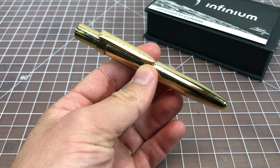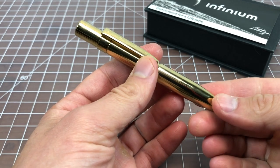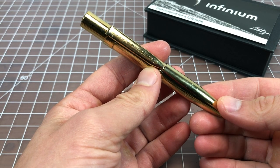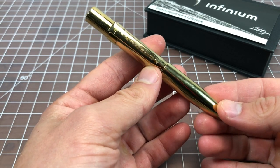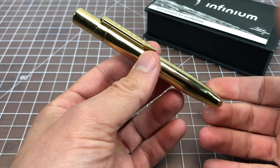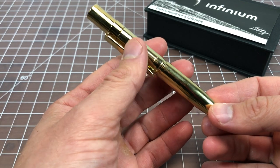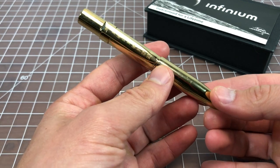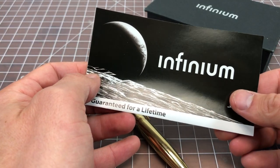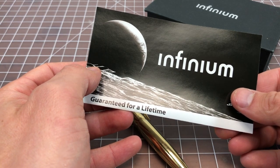In this video I wanted to spend a few minutes talking about the Fisher Space Pen Infinium. We've talked a lot about Fisher Space Pen pens on this channel, but I haven't really talked about the Infinium at all. The company is best known for their AG7 and CH4 astronaut pens, but this is a newer model that has a lot of differences from some of their classic models.